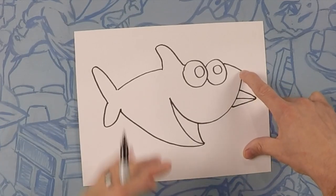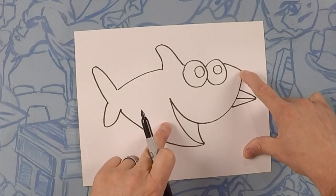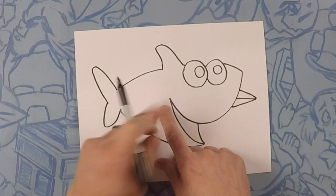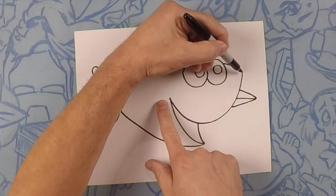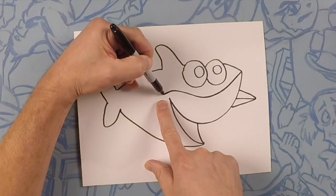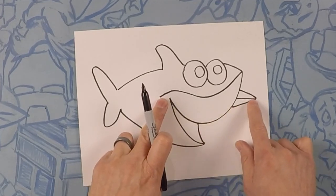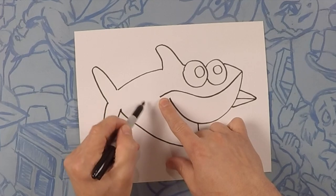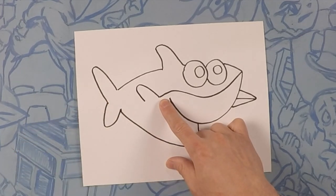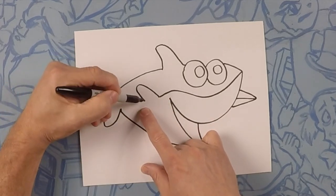Next, we're going to draw his body, which is two different colors. The top is a dark color and the bottom is a lighter color. So what we're going to do is follow a line right around his eyeballs and then up over his mouth to about right here — kind of curve downwards, up a little bit, and to about right there. From here, we're going to do the other fin, just a quick little upside down rainbow. Then from that fin, take that line all the way to the back of his tail.